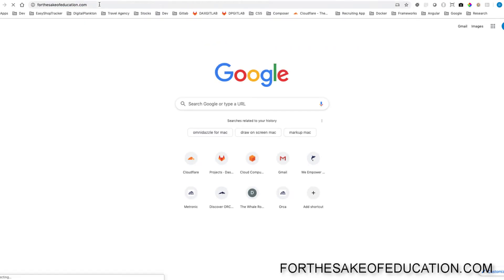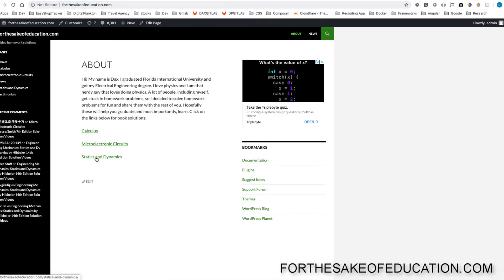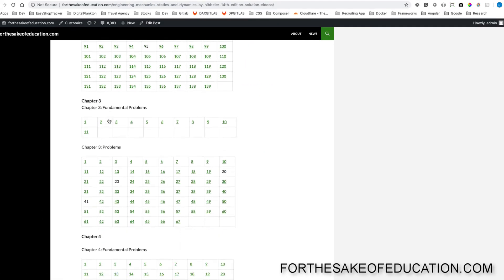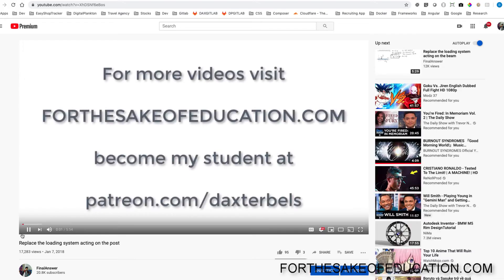For all the solutions of this book, visit ForTheSakeOfEducation.com. I've been working hard on putting all the problems into one convenient place for you to be able to do your homework easily, so pay us a visit.